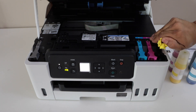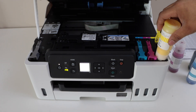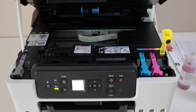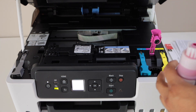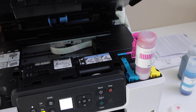Start with the yellow ink — remove the seal, place the bottle here facing down, and let it fill. Once it's filled, remove the bottle and place the cap back on. Do the same for the next color: open the cap, place the bottle facing down, and you will hear a sound as it fills up. Once filled, remove it and close the cap. Repeat the same process for the remaining color ink bottle.